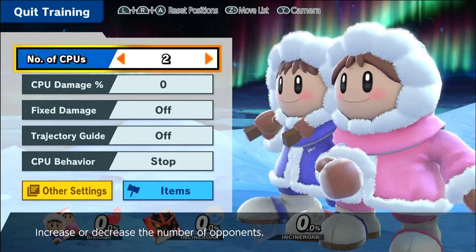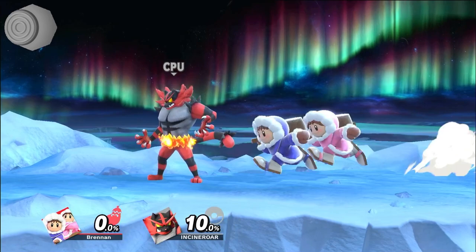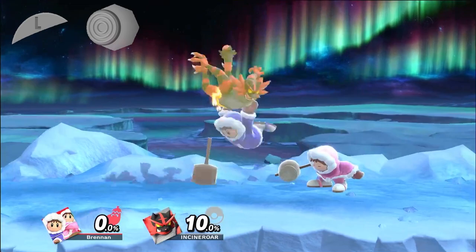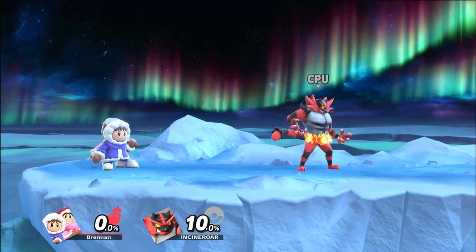When you're first learning this combo it'll be easier if your opponent has some percentage, so we'll set Incineroar to 10% to begin with. There are four main things you're going to be doing in the first loop. You'll start with a down throw, then right as Popo is about to slam the opponent into the ground, hit to the side and the L button to roll with Nana. As soon as you hit the roll, instantly jump towards the opponent with a neutral air with Popo. If you don't input the neutral air, Nana will not roll, and then from there press side B so Nana does the spin. Practice this loop over and over in training mode.